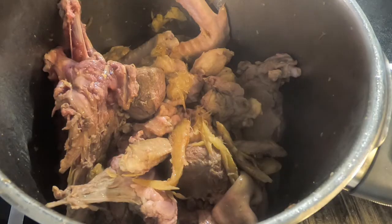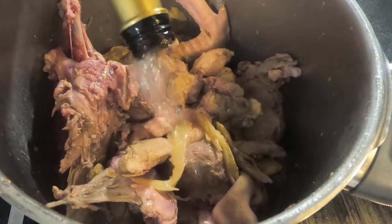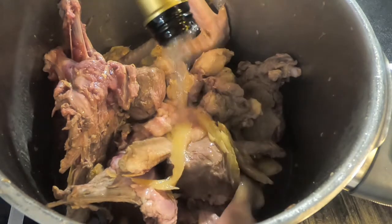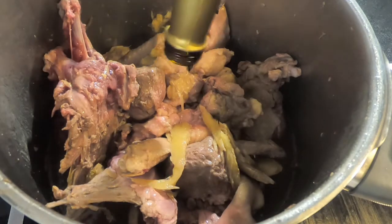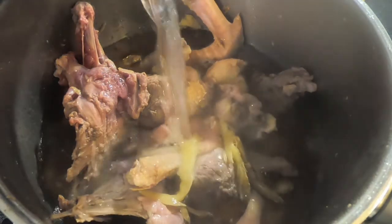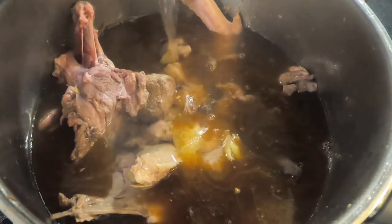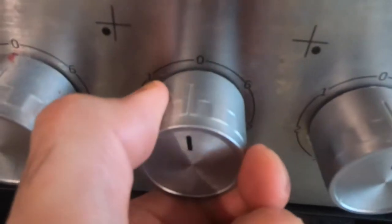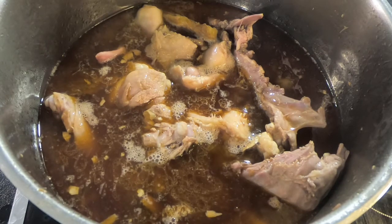After 5 minutes, pour in the whole bottle of rice wine or sake, around 750 milliliters, and then add in 1 liter of water — you can boil the water first. Use high heat to bring it to a boil, then turn to low heat. Cook for 1 hour. If you are using a pressure cooker, you can just cook for around 20 minutes.